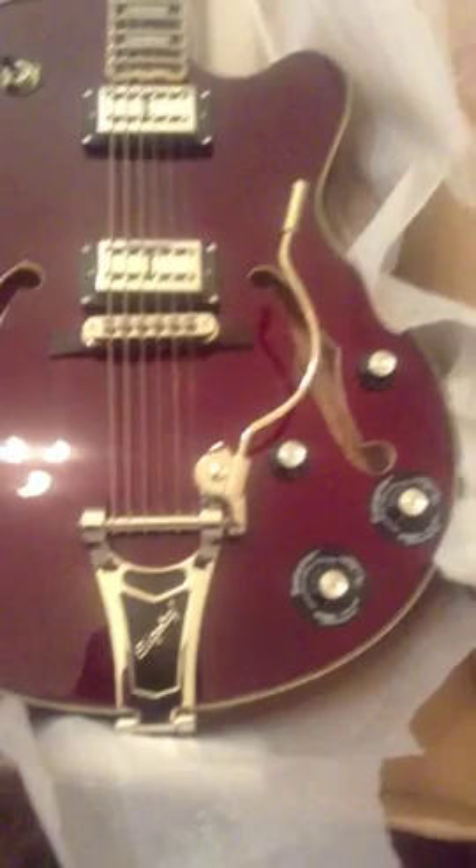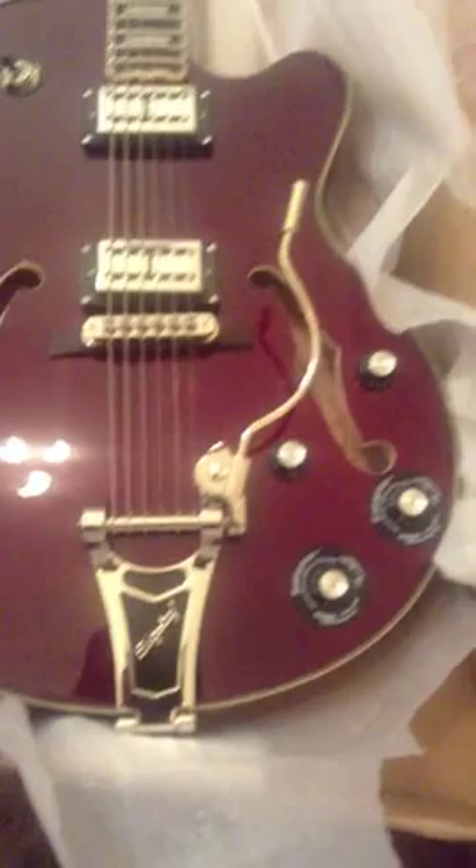It has a licensed B30 Bigsby on it with the wire handle, which is kind of like the Chet Atkins Gretsch style handle. It also has — if you look — roller bridge saddles, which is perfect for a Bigsby. The floating bridge is really not floating; it's actually pinned in place, so it's not going to move around when you're using the Bigsby.